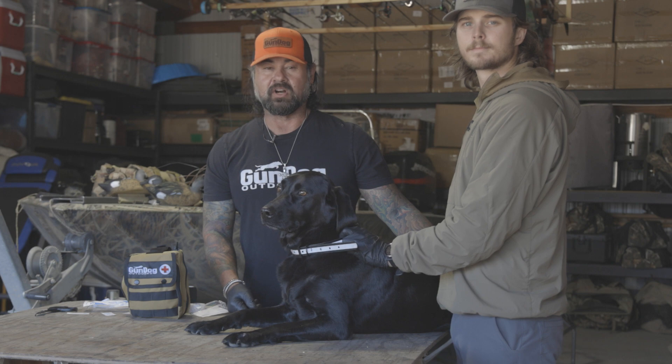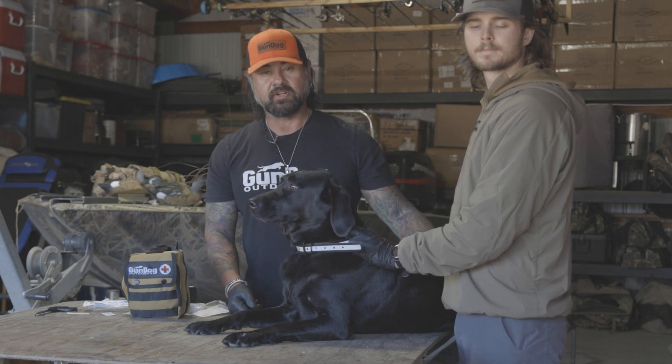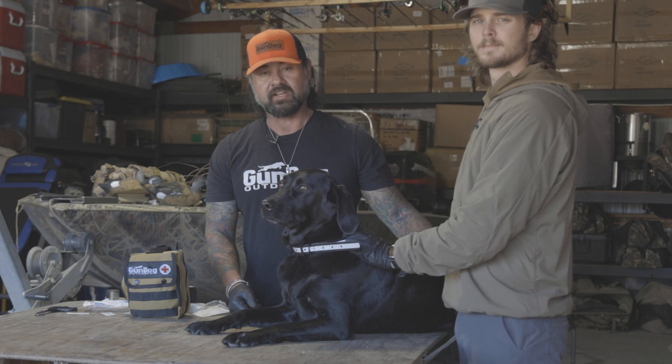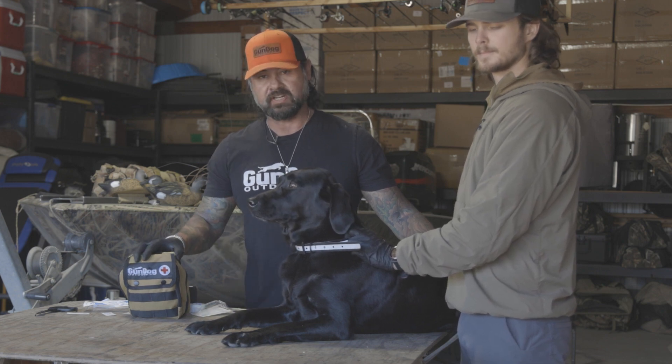Hey guys, Alex Langbell, Riley Barnhill, Gun Dog Outdoors, and we're going to continue our series on how to treat your dog for injuries that could happen in the field using our first aid kit.